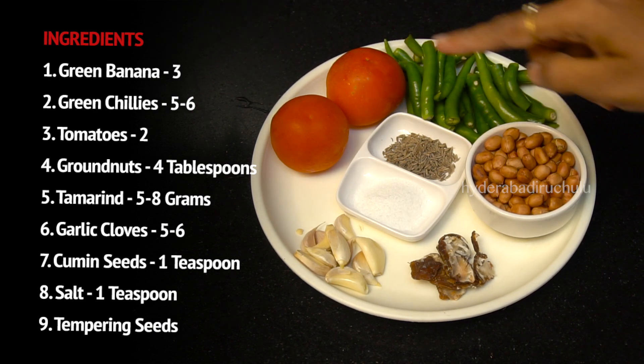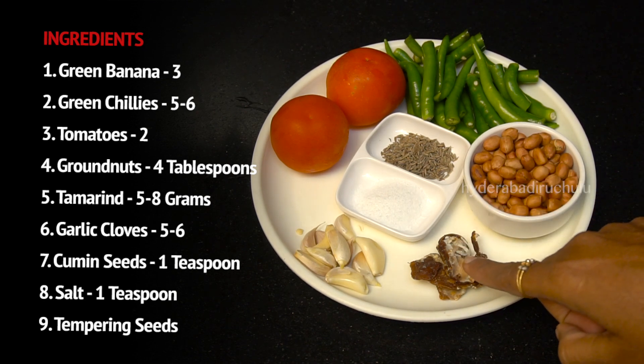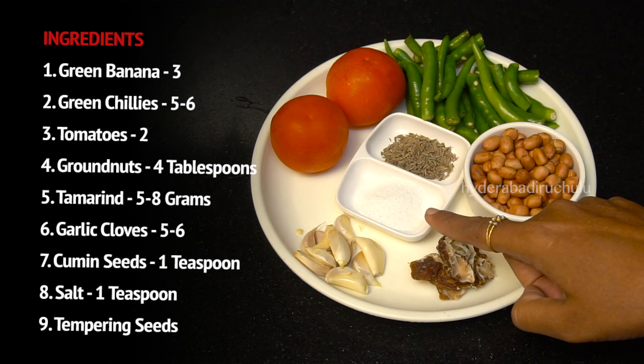Tomato 2, 4 tbsp. 2 tbsp. 5 tbsp. 1 tsp. Salt 1 tsp.